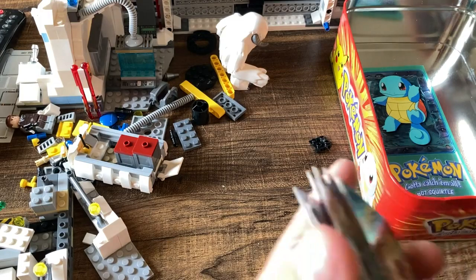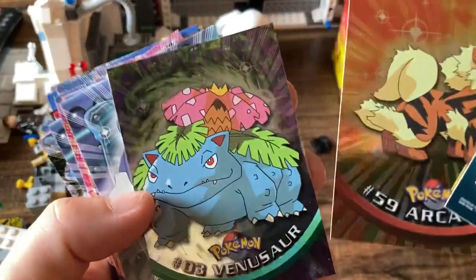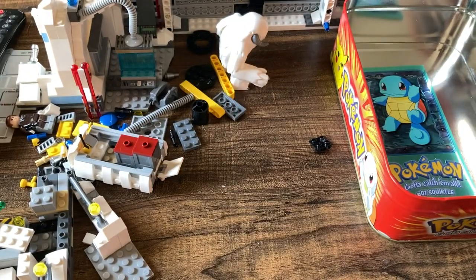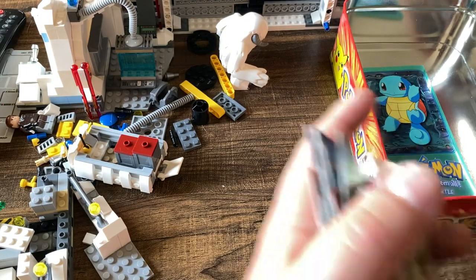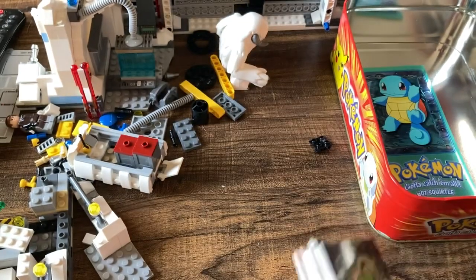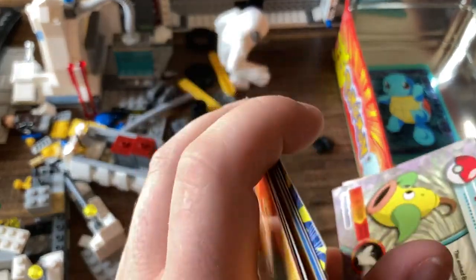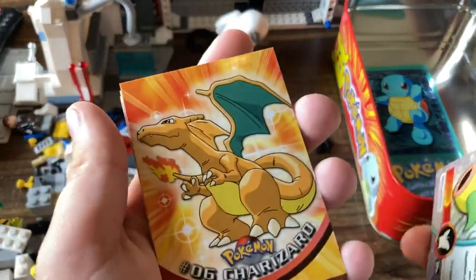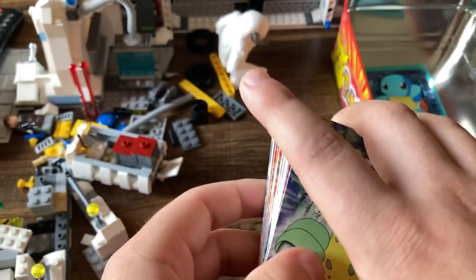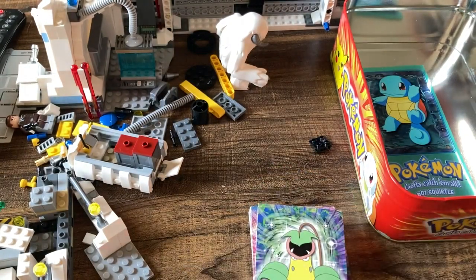Holy smokes — this was a great tin. Got a lot of great cards here. It would have been nice to get the Bulbasaur foil too, because then we'd have the full evolution line in foil — but two out of three ain't bad at all, especially getting the Venusaur. And we did pull a Charizard, though it's not the foil one. I'm pretty sure this in a PSA 10 is still like 200 bucks. Definitely worth grading a few of these. Pretty cool tin, guys — thank you so much for watching. Please hit that like button, subscribe if you haven't, and comment down below. See you on the next one.